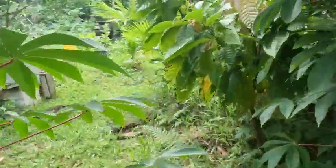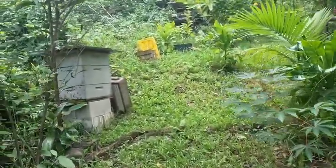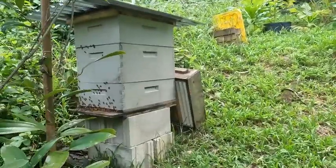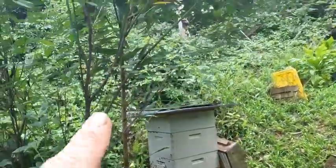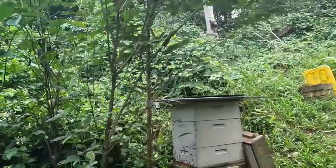I need to come check the honey up here. I put this super on top with a queen excluder, and my guess is they've probably filled out that top by now and I should take that off. My cinnamon there behind the pigeon pea is doing pretty good too.